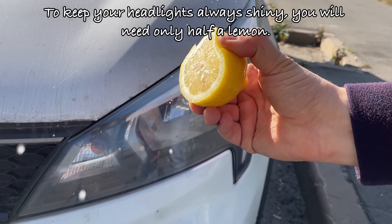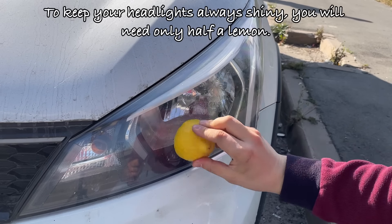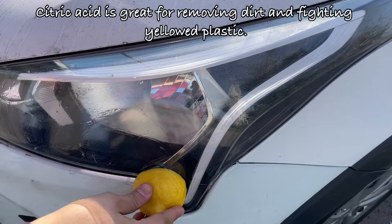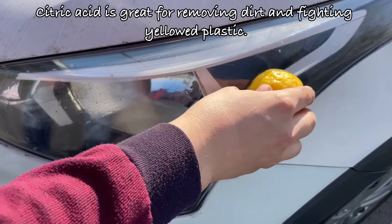To keep your headlights always shiny, you'll need only half a lemon. Citric acid is great for removing dirt and fighting yellowed plastic.